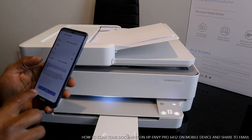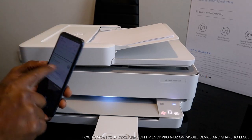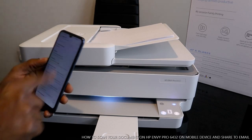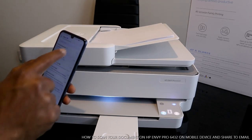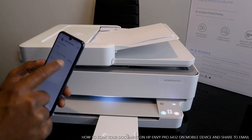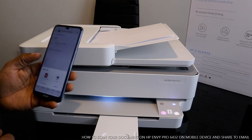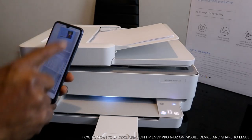The document is now sent to my email. Go back to the inbox. Check your email address — it's here. This is the message, this is the email, this is the document we scanned. If you want to download or open it, this is the first page and the second page of the scanned document.